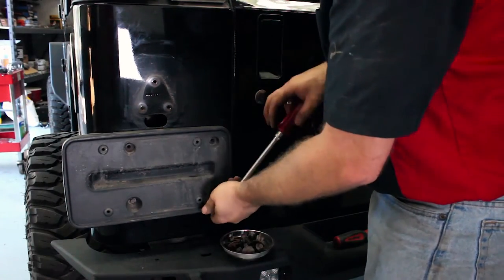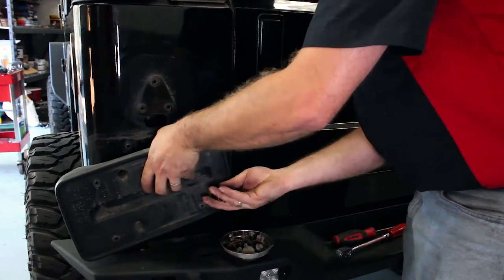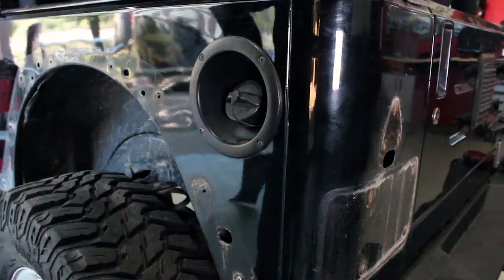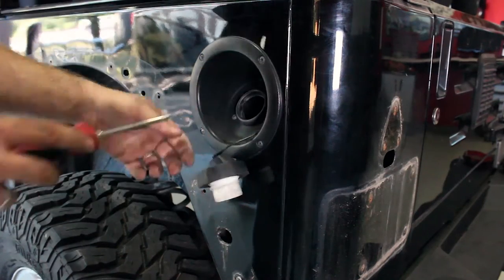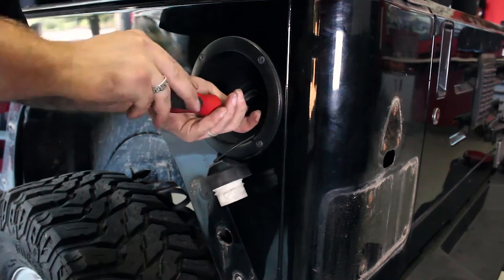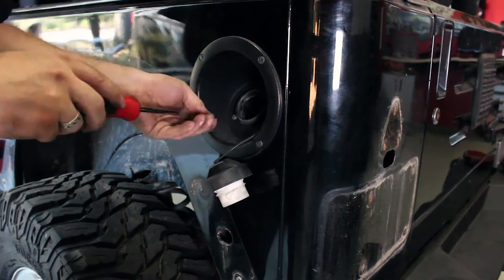Using a deep-well socket or a socket with extension, remove the license plate holder. Using a Phillips head screwdriver, remove the four machine screws holding the gas inlet to the gas cover, and remove the cover from the body.